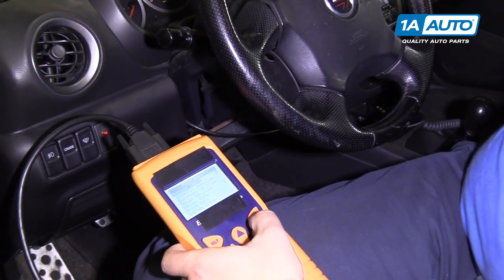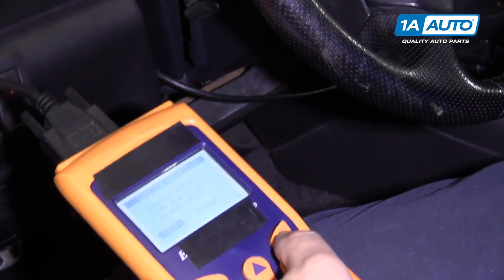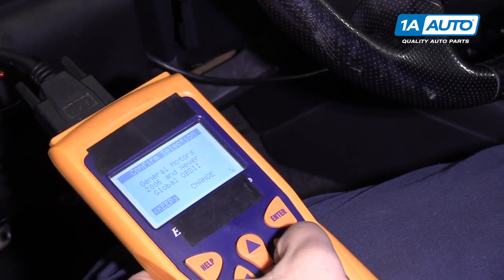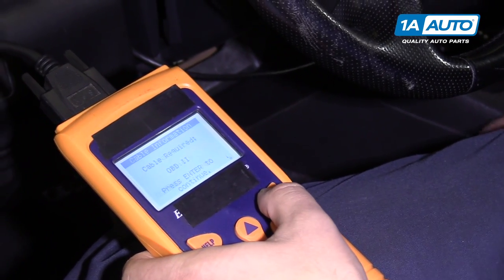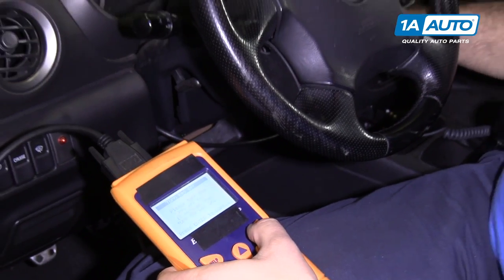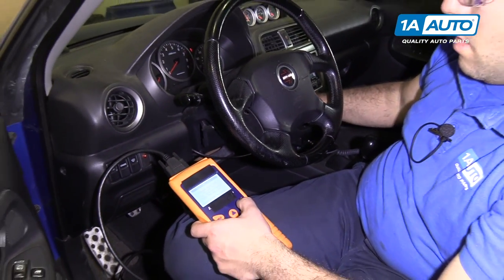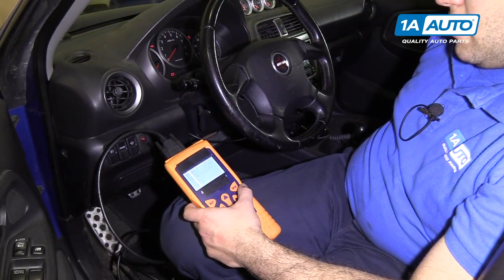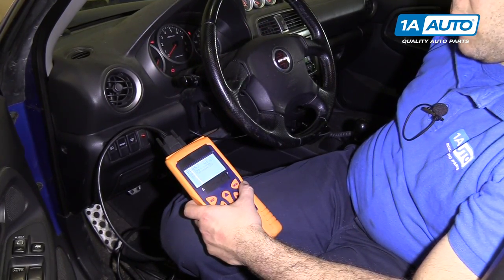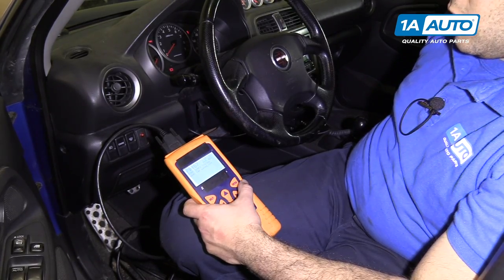We'll follow the instructions on our scan tool. This vehicle has a check engine light on. It's a P0457 — EVAP control system, small leak.